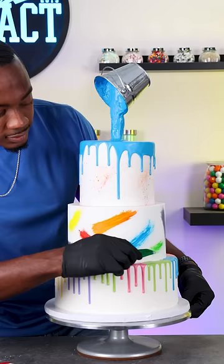So I attach it to a dowel and then cover that with fondant, and then I use blue cake drip to finish off the look. For the final details I'm using diluted food coloring for paint splatter, and then I created these brushes and paint tubes out of modeling chocolate. And that makes this paint drip cake complete.